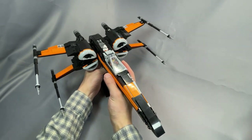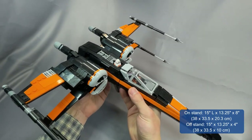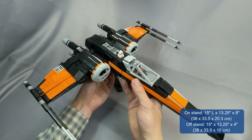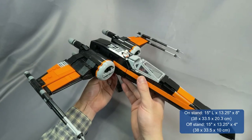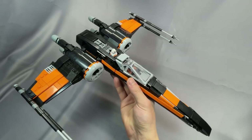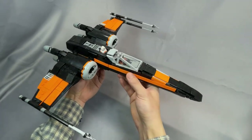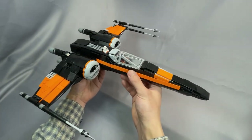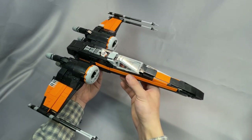The T-70 measures approximately 15 inches long by 13.5 inches wide and 8 inches tall on the stand, which is about 38 by 33.5 by 20.3 centimeters. Without the stand and with the S-foils open, the fighter alone is 4 inches or 10 centimeters tall. The T-70 is actually shorter than the T-65B in canon by about a meter, and narrower by about half a meter. However, this T-70 is about exactly the same length as Jarak's original T-65B, if not slightly longer, so it's a little out of scale, but that's only going to matter to the minifigure-scale nitpickers.